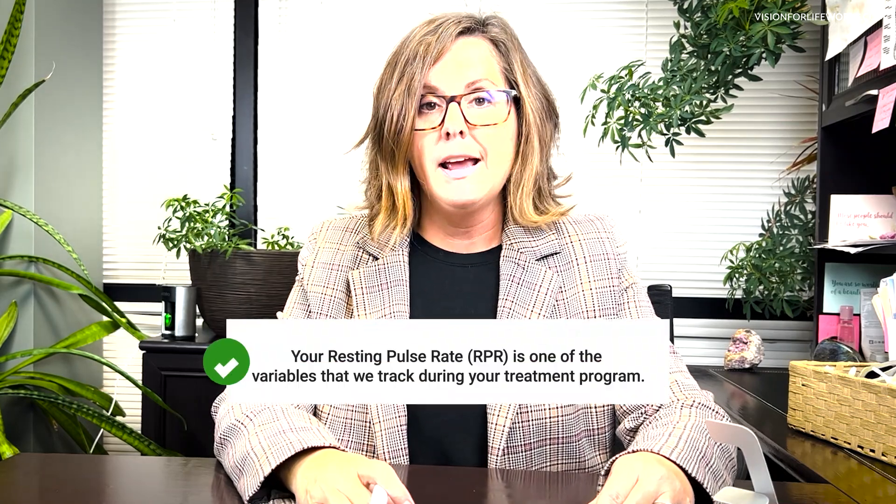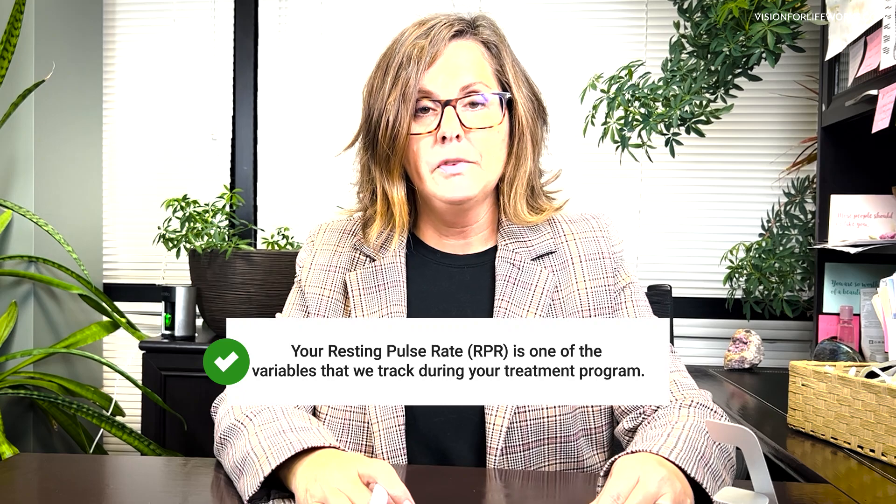So why do you need to measure that when you're doing the syntonic light therapy protocol? We're triggering the sympathetic or parasympathetic system, so you want to measure your resting pulse rate before you get started with your filters, and after you finish with each filter. We want to see whether your pulse rate stays stable or whether it increases or decreases erratically, where we might need to alter something.